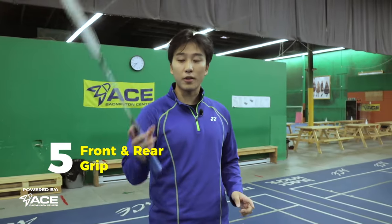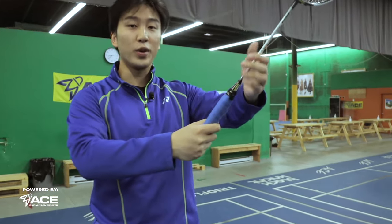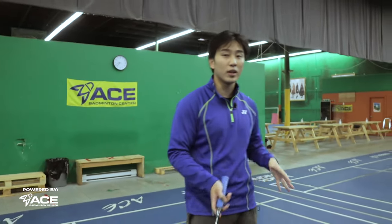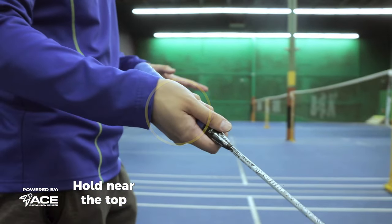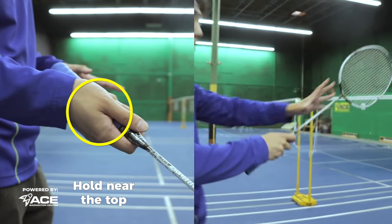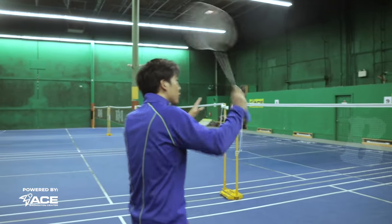Our last grip is going to be our front, middle, and rear grips. This is very important — there are actually three positions: our front, our middle, and our rear, and you have to adjust all three depending on the circumstances. If you're playing more doubles and playing more in the front, you want to be holding near the top of the racket, because holding near the top makes the racket shorter and much lighter so that you can hit fast, continuous shots.